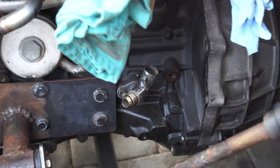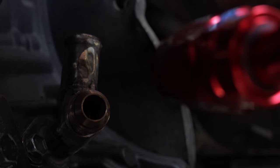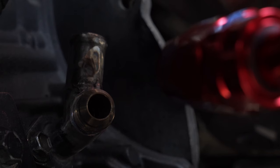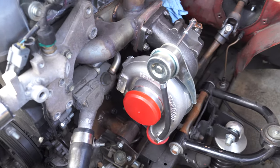Good morning guys — today is the next day. Last night I did a little bit of work but the camera battery died. What I ended up doing was welding a 10AN bung to the head drain on the very bottom of the block. I'll show you real quick — right there is the bung I welded, and this red fitting is the drain fitting for the turbo. They line up pretty well.